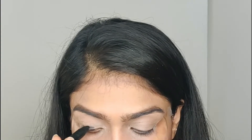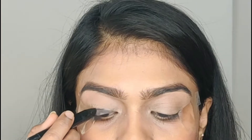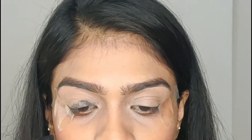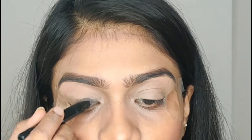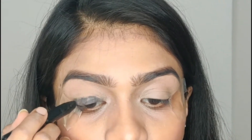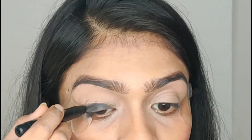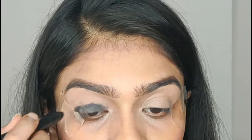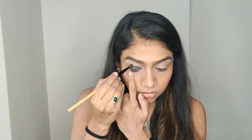Next, we will take the Blue Heaven Kajal and apply it to our eyelids. You don't have to put it in the crease area. Then we will take our blending brush and blend it in a good way.